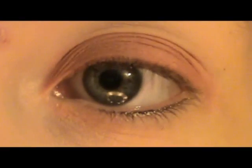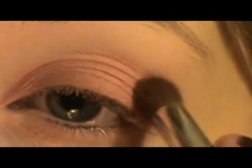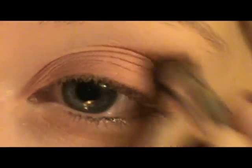Okay, now I am going to take my Coastal Scents palette and I'm going to be taking this orange color right here — kind of like a dark coral color — with that same blending brush and just apply a little bit of it into the crease, going about halfway, just bringing it up a tad bit.